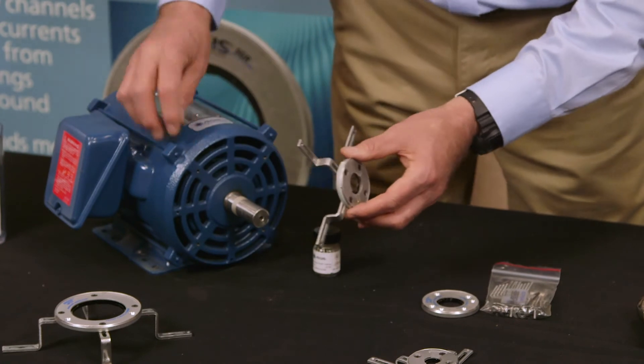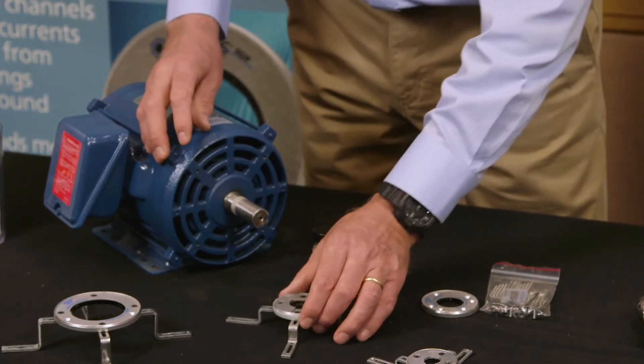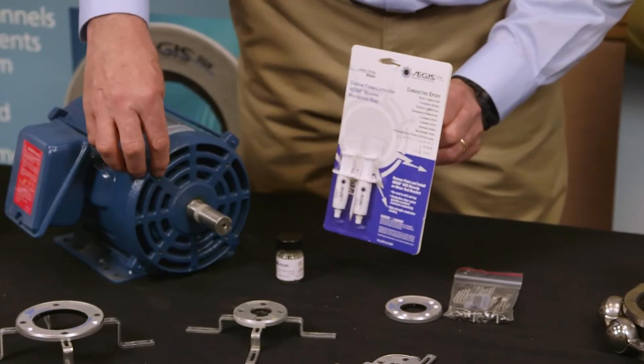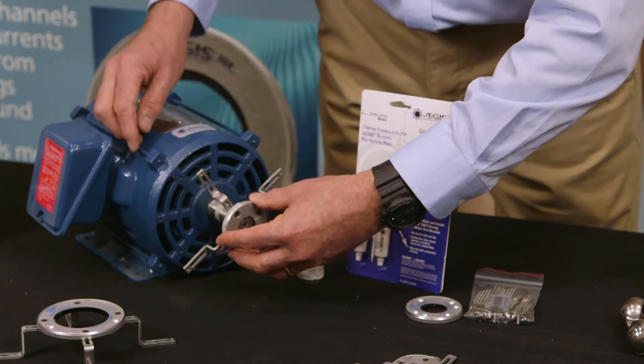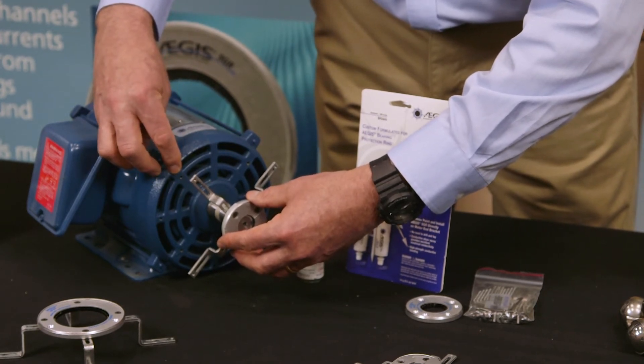There are two ways to install this. We've drilled and tapped the holes in the motor. The other way is you could simply use conductive epoxy by removing the paint from the motor, mixing the conductive epoxy together, applying it on the back of the brackets, and then sliding the ring and gluing it right onto the motor's end bracket after you've removed the paint.